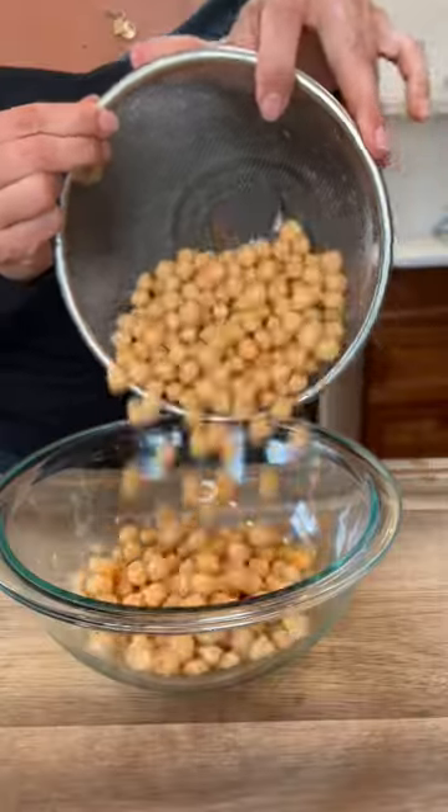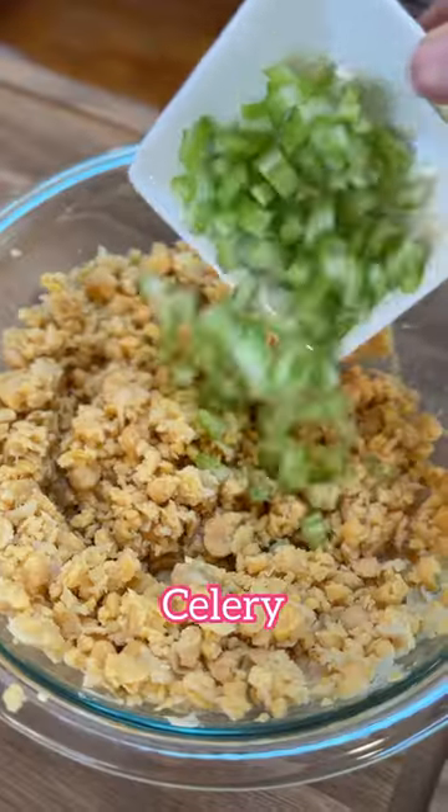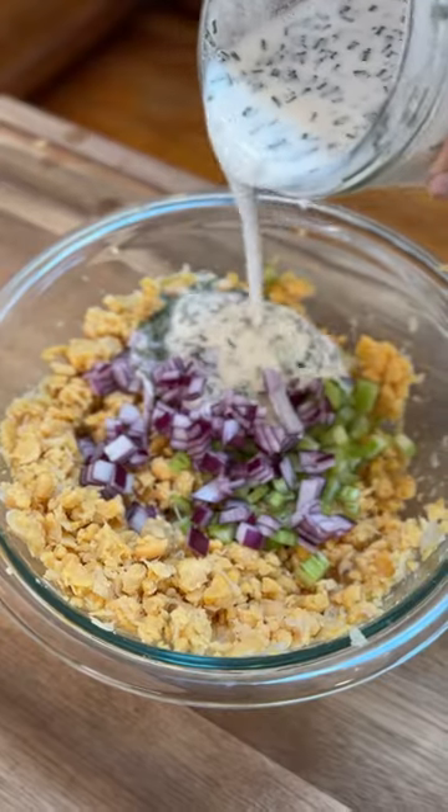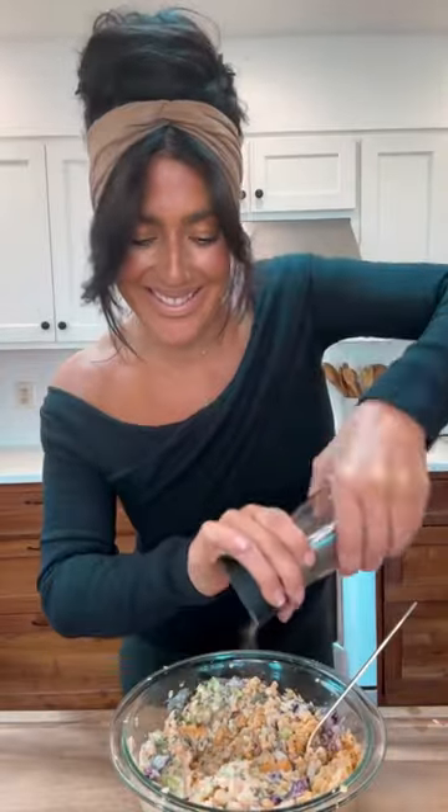Then we're going to drain and rinse some canned chickpeas. I'm going to mash them up, and today for crunch I'm going to add some celery and some onions, and then I start adding some of this ranch — the ranch gives this chickpea salad a creamy, delicious flavor.